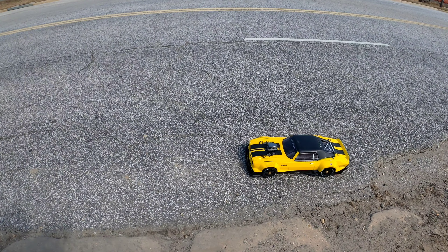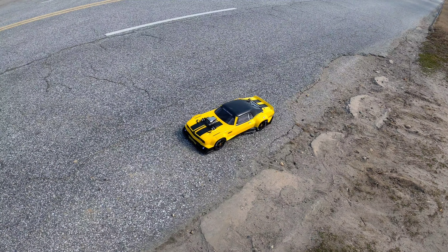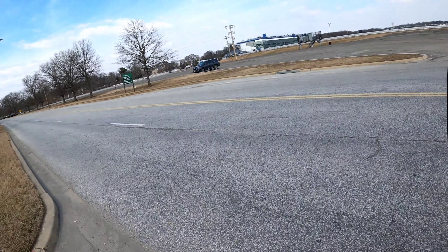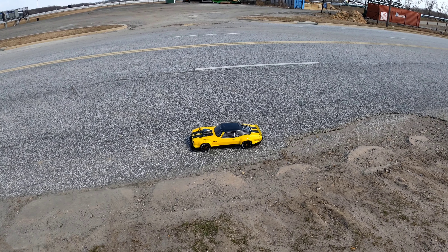What's up guys, make this RC, back here with another video. I got my Arma Felony 8S out and we're going to do a speedrun over here in the new speedrun spot. We're going to see if we can break my record of 108 miles per hour with it.